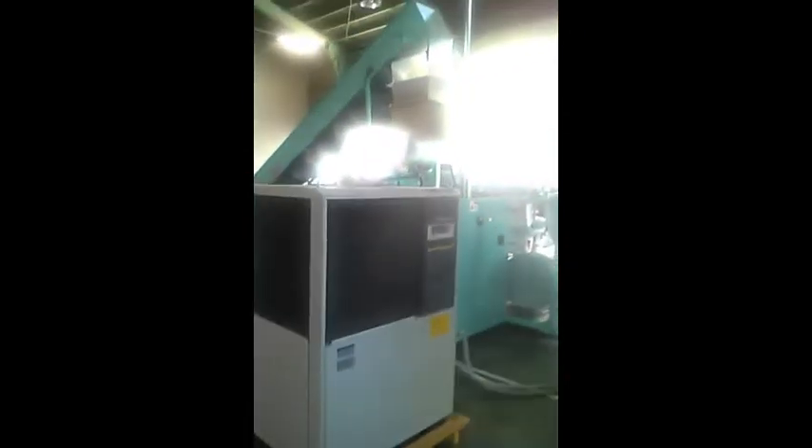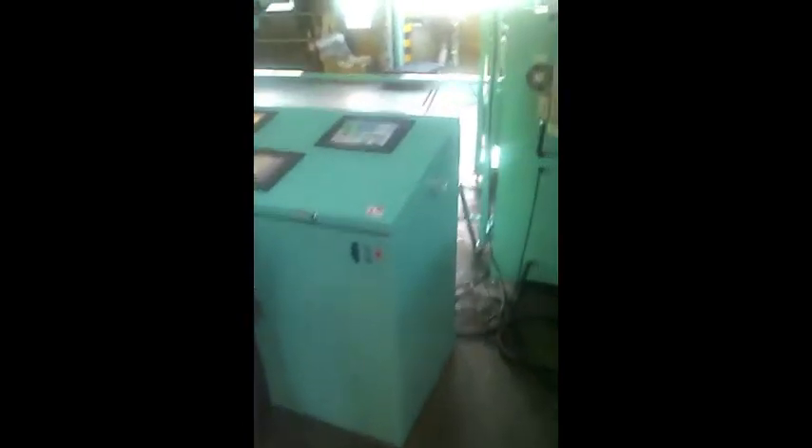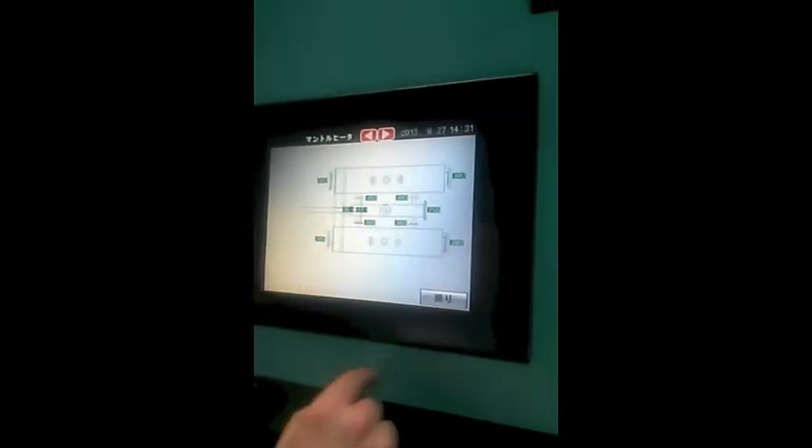This is the cooler right here — the water chiller for the off-gases. This is the actual control panel. These are all touchscreen. What we're looking at is the reactors and temperatures at the different stages.